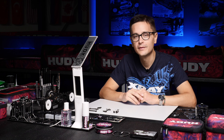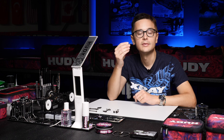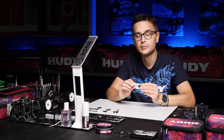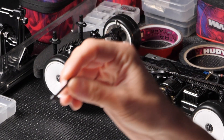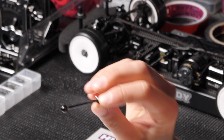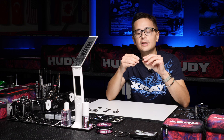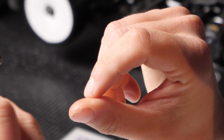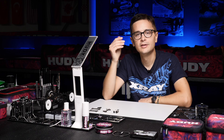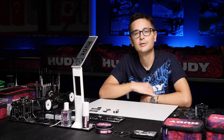The X4 comes with Steiner driveshafts which are 58mm long in the front. It's an ECS driveshaft, a double joint driveshaft which gives the least amount of friction in the front transmission. On the rear we have a traditional CVD 54mm driveshaft in aluminium, so it's lightweight. These driveshafts are chosen for a good neutral basic setting of the car which gives you good handling for most conditions.